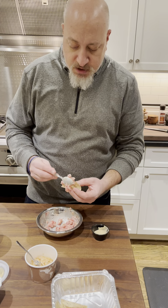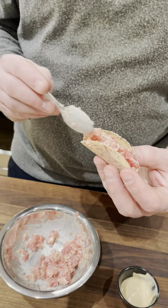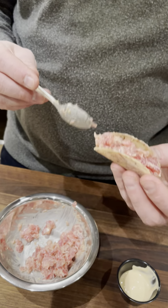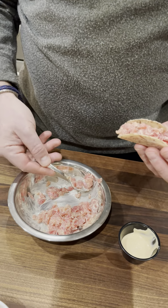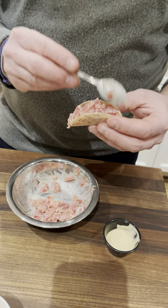Be careful because these are delicate — they will break easily. You can stuff the whole thing full of tuna, just like that.